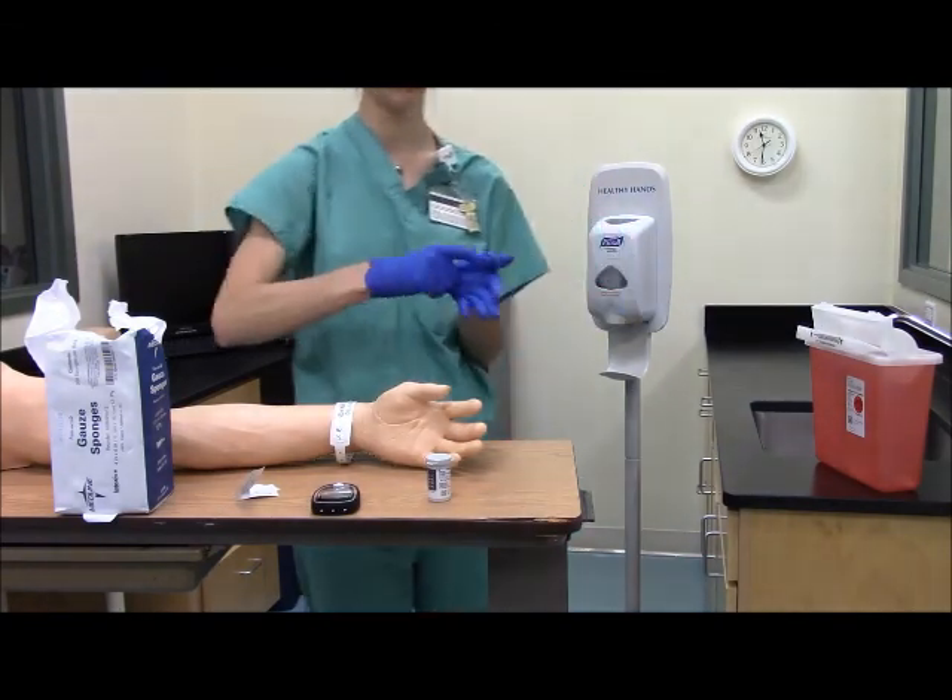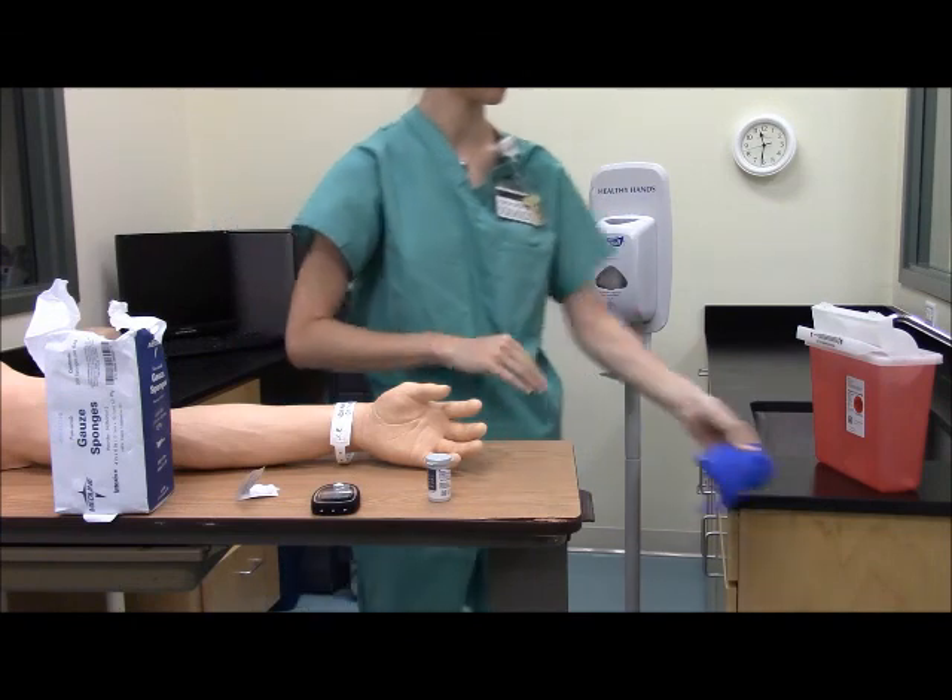Now remove your gloves and perform hand hygiene.